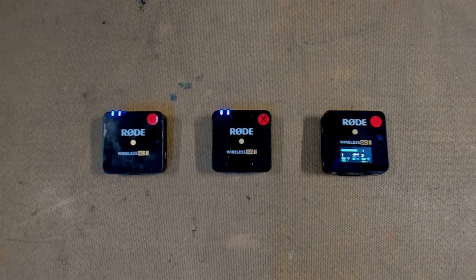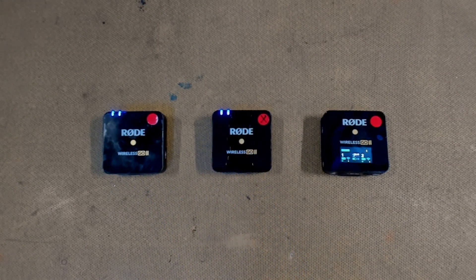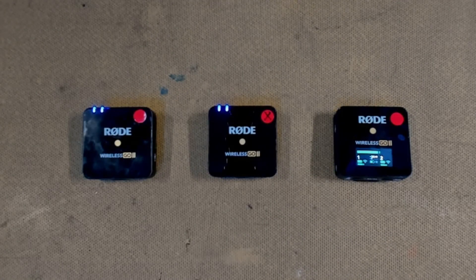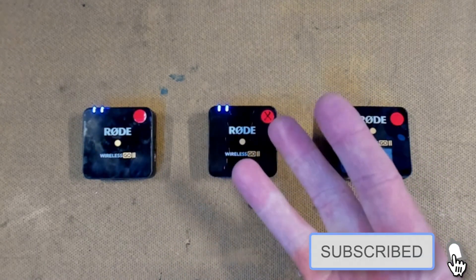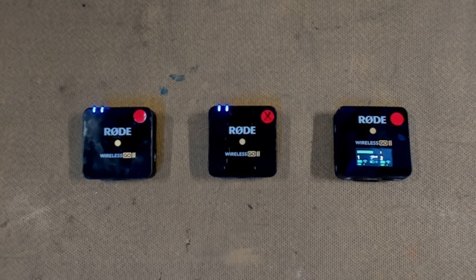That's it. Both my Rode Wireless Go 2 microphones now work. I have a fully functioning set and it only cost me roughly $10 to fix — and it's one less easily-fixed device going to landfill. If you're interested in seeing other stuff repaired, check out the rest of our channel. Don't forget to share, like, and subscribe. We'll see you next time in the lab.